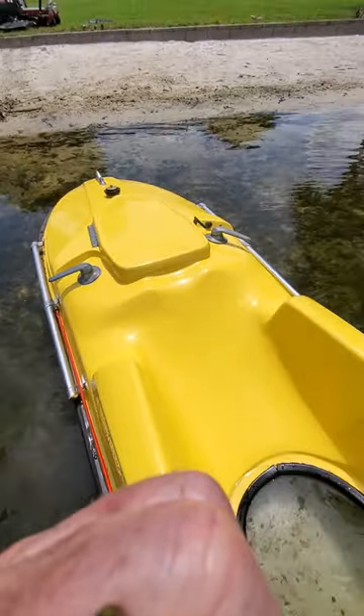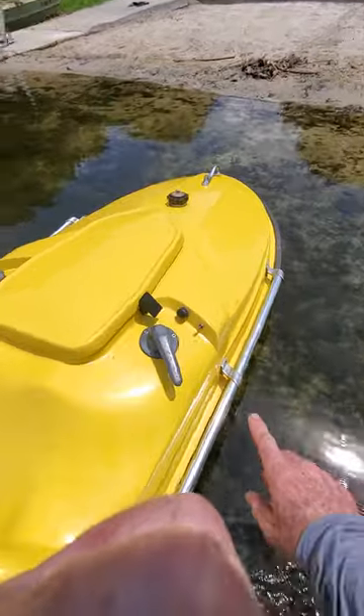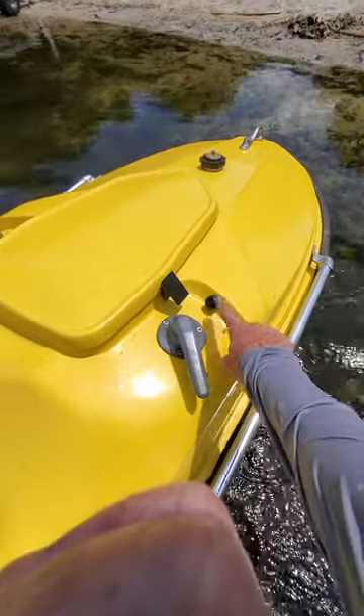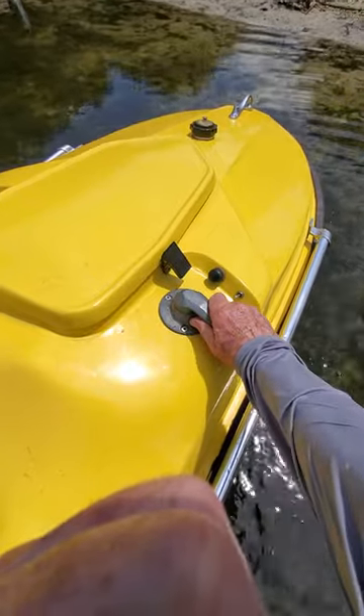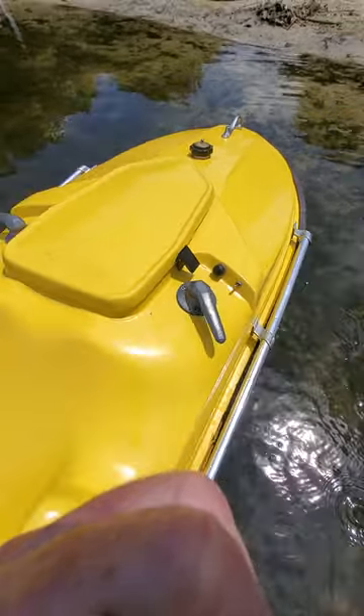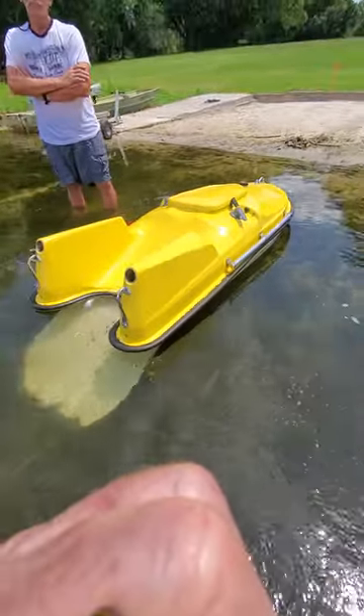On this side we have an electric choke, a starter button, and this is the throttle — forward is faster. Again, if you fall off it springs back and it just quits. We'll give it a quick demonstration right now.